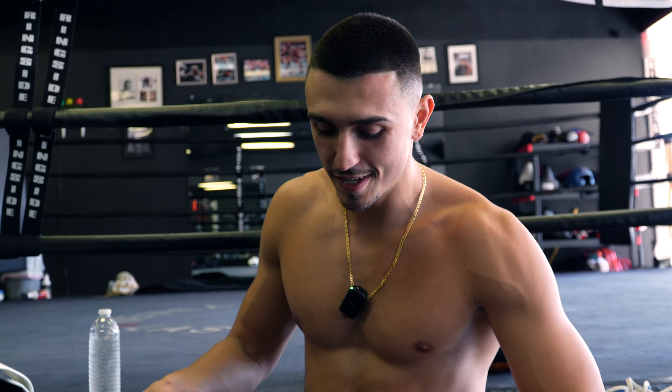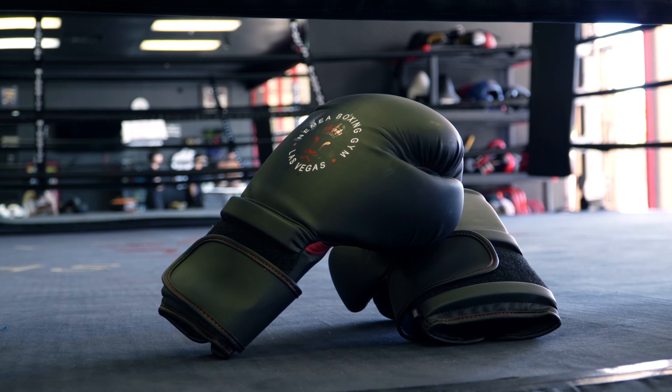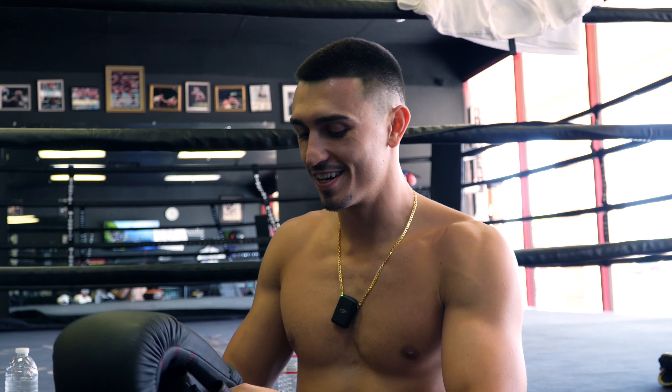Welcome back to the channel. Today we're going through another boxing training session. I'm wearing my brand new 16-ounce Namiya boxing gloves — these are not for sale so there's no link in the bio, you'll have to wait. Coach is going to put us through some drills. I'm going to knock out 12 minutes of jump rope, four rounds of shadow boxing, and then we'll get into the boxing drills.